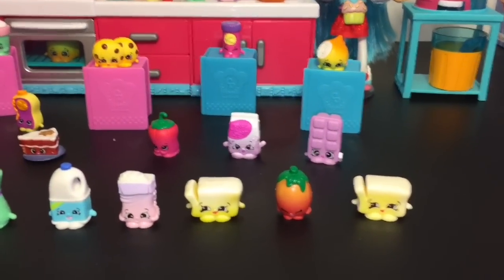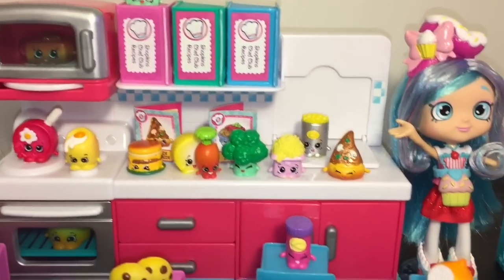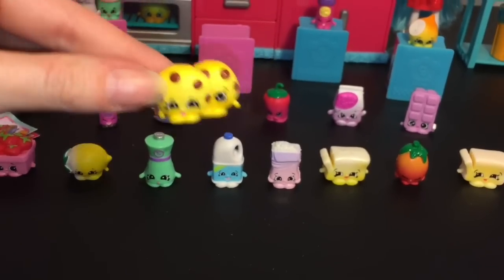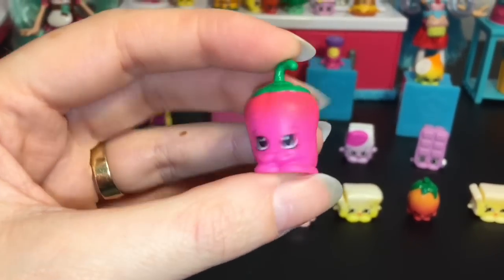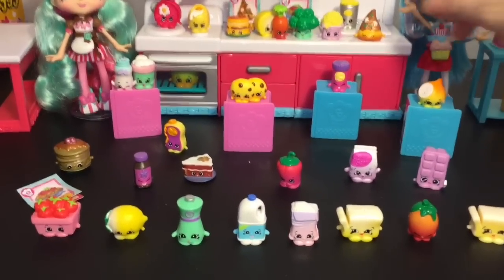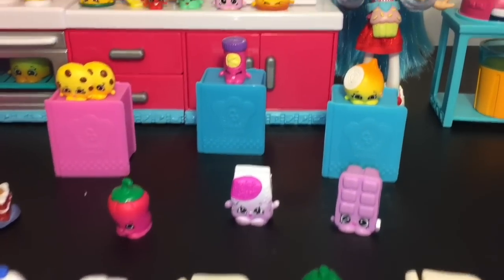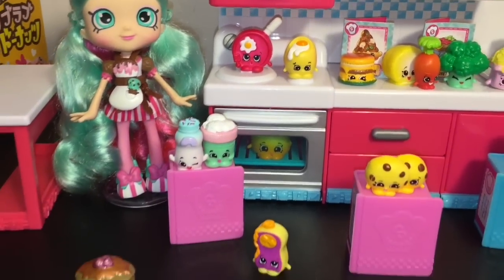Here is a closer look at all our awesome Season 6 Shopkins opened today — there were a lot of new ones I hadn't seen in 12-packs or 5-packs before, so that was super exciting! Favorites time — I'm choosing three. First: Chalk and Chip, they remind me of Cookie Cookie, just adorable. Second: the little Chili Pepper, she looks so sweet and cute. Third: Veronica Veggie Pizza — she's adorable, has no feet, and is super happy! Let me know your favorites, and don't forget to like and subscribe. Thanks so much for watching — until next time, bye bye!